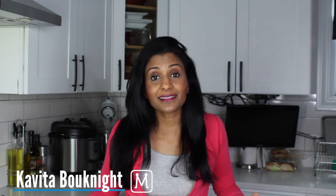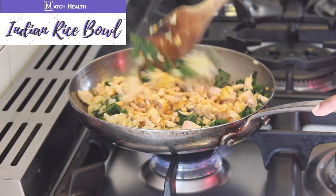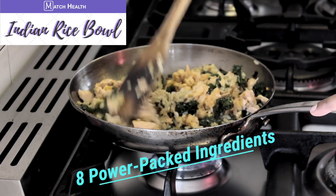Hey health enthusiast, Kavita here with Match Health, helping you to feel your best and to live your healthiest life. In today's video, I'm super excited to share with you my favorite rice bowl dish recipe that includes eight power packed ingredients, all of which help to reduce period pain naturally.